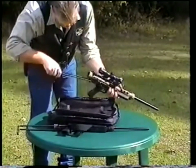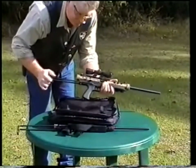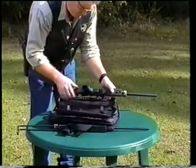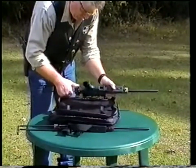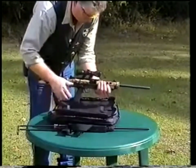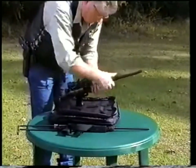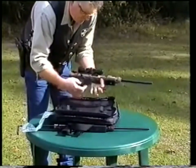Go ahead and put the stock in place. Remember, these stocks are adjustable for length of pull. You have a detent or release right here where you can get about an inch or so of stock adjustment. We're going to check it to be sure — barrel's good and tight. Magazine in place.